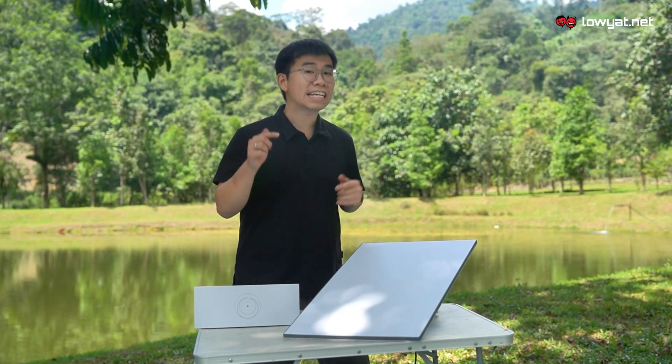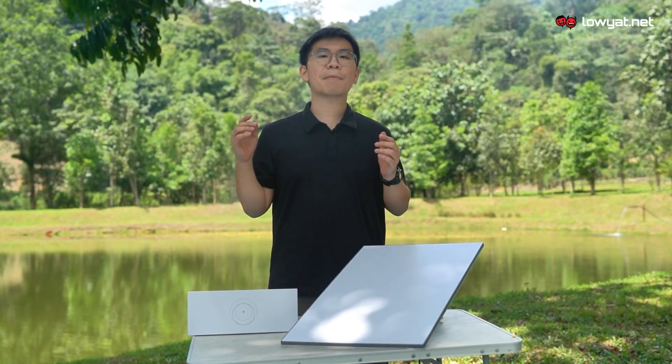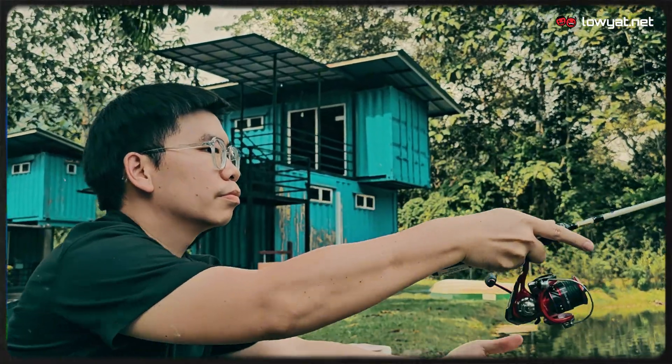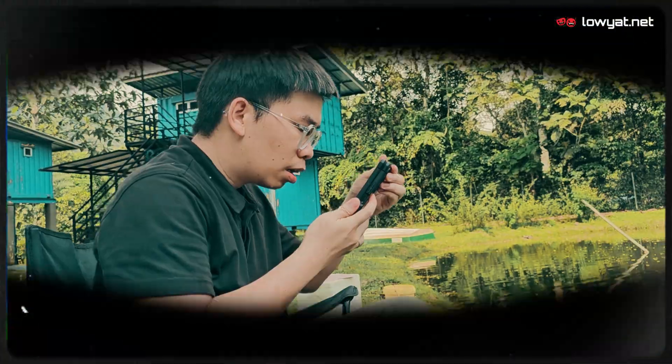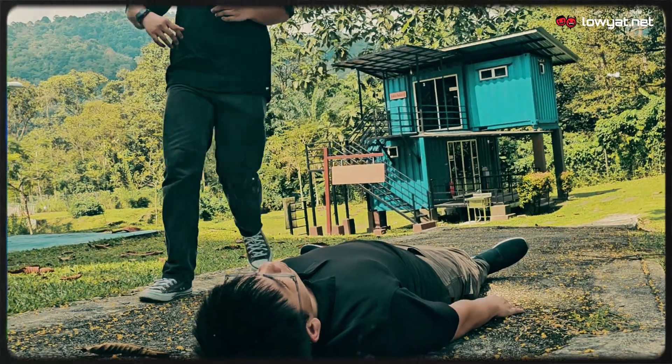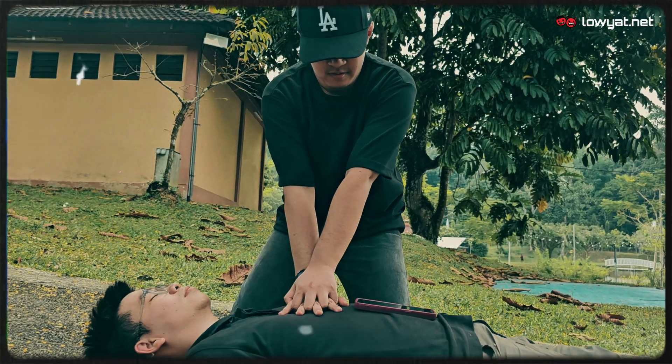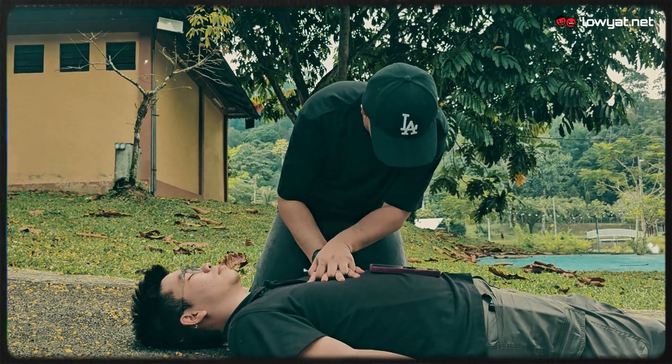So why would you ever need this, you ask? Well, there are multiple benefits to it. Imagine you're out fishing and you have no way to tell the world. Or if someone collapses while you're in a remote area, you'll definitely need internet access to learn how to do CPR at the moment — although we don't really recommend it.